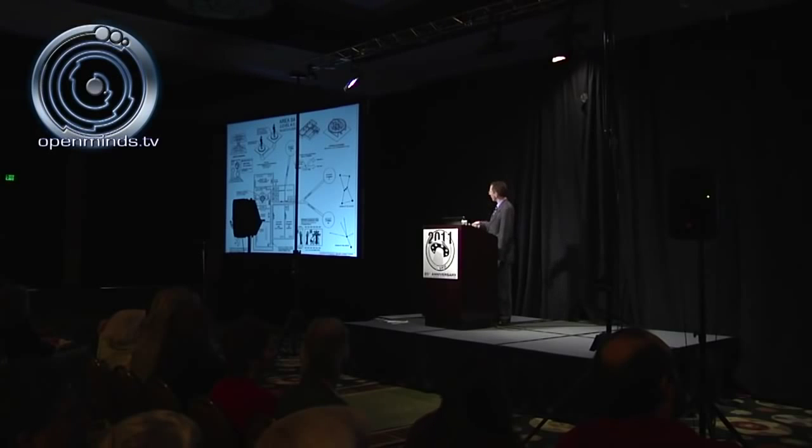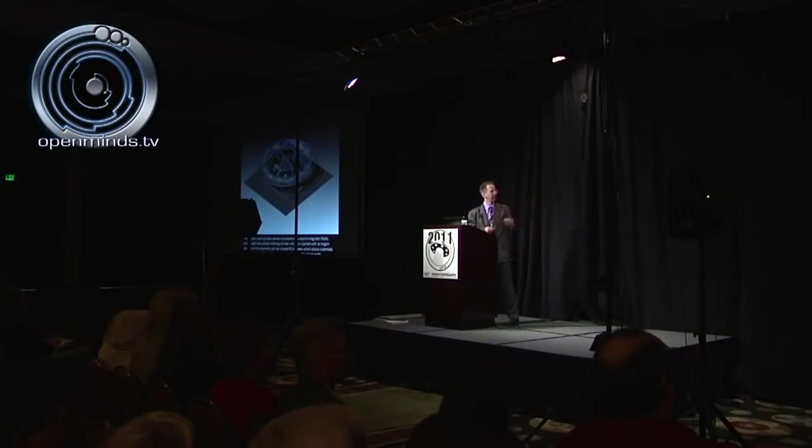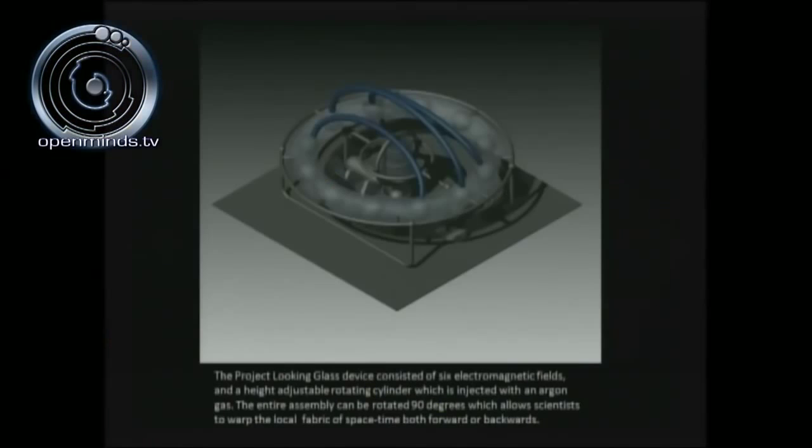To the right we have weapons research and development. Here's a blown-up view of the looking glass device. This is a SolidWorks rendering — you'll notice a toroid or donut-ring-shaped device with multiple permanent electromagnets inside, consistent with six electromagnetic fields that form above it. There's a height-adjustable rotating cylinder attached to a three-axis gimbal system. That's the general layout of the looking glass device.